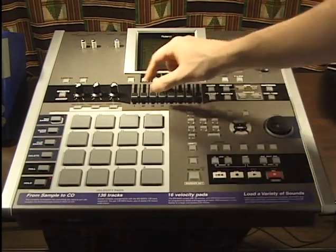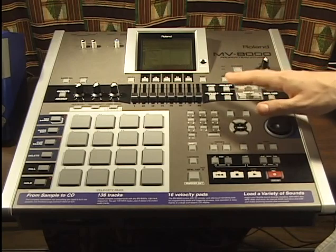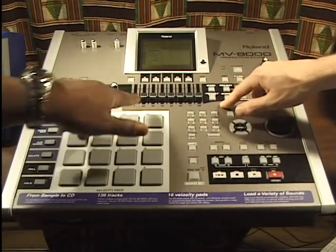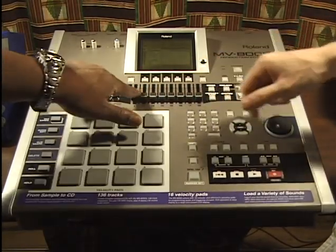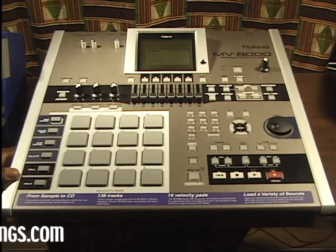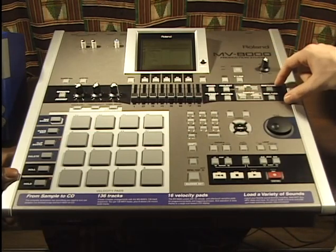Next we have our faders. These can basically be assigned to different things — they can control the audio tracks we record on our MV8000 for volume, or they can be our MIDI track volume.